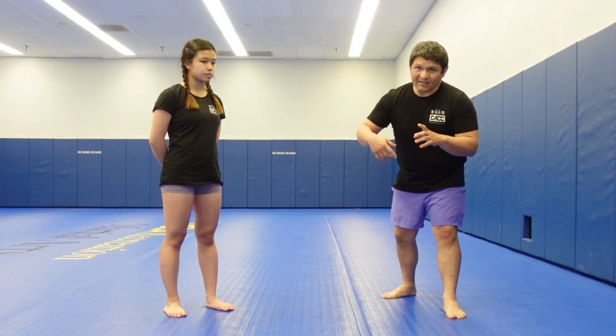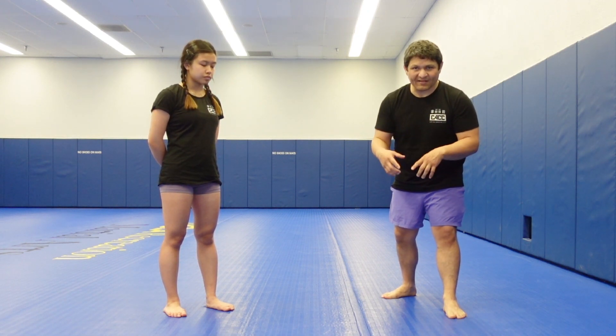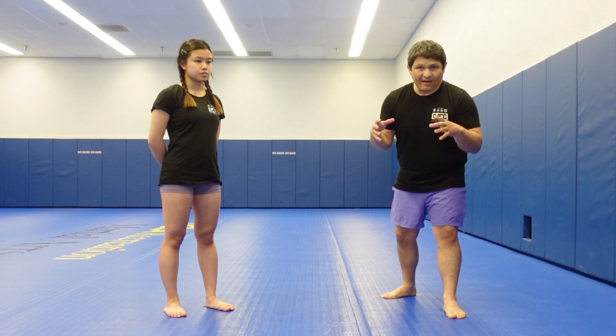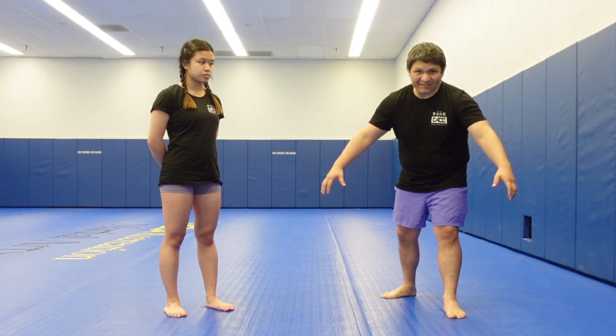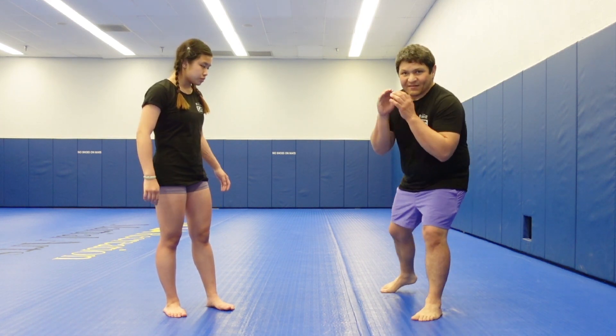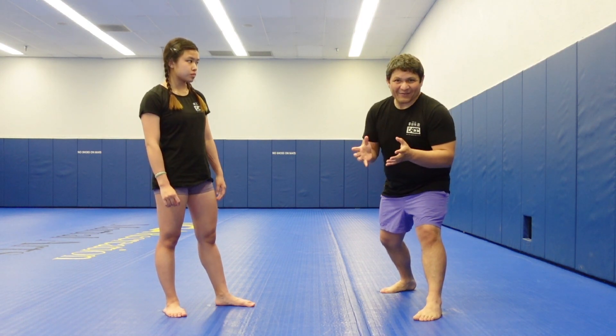He started the fight throwing a bunch of really great spinning kicks and all that, really aggressive and intimidating. So when his opponent felt the pressure, he just went in trying for a takedown. Sangyao's reaction is what we're talking about here.